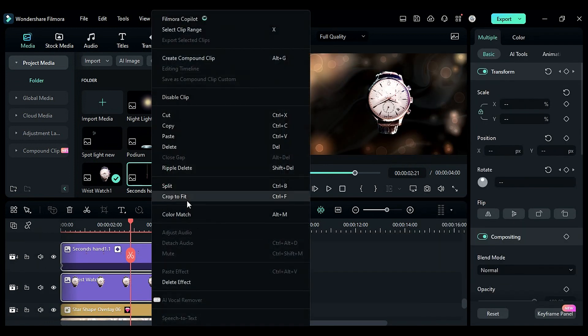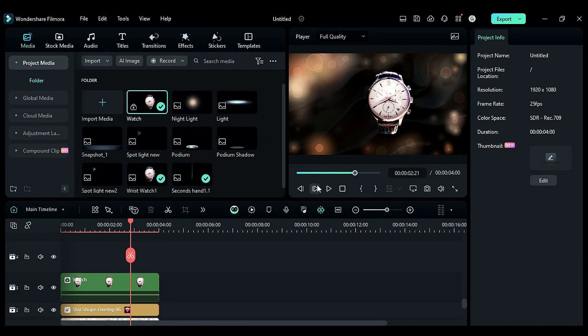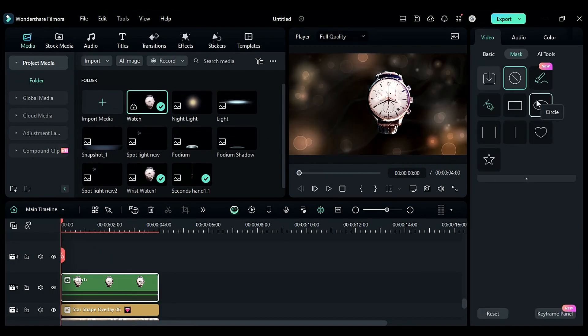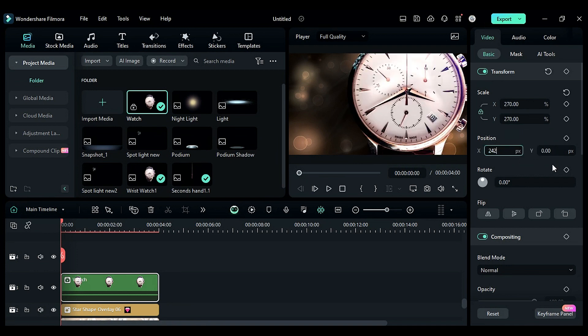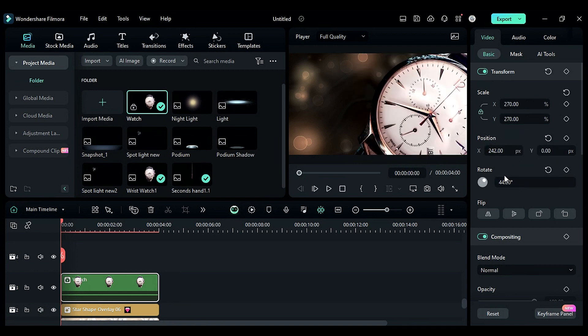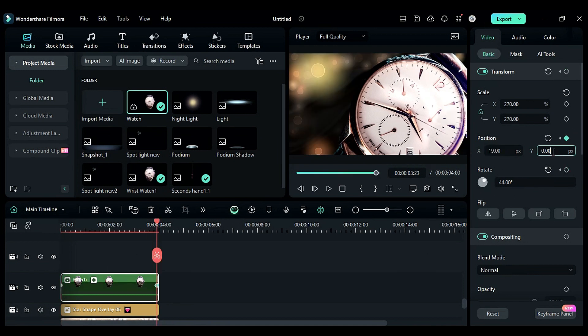Select the watch and second hand PNG and make a compound clip. Place the playhead at the start, go to the image settings, change the scale to 270 and adjust the position. Then enable rotation and position keyframes, and at the end change the position and rotation.